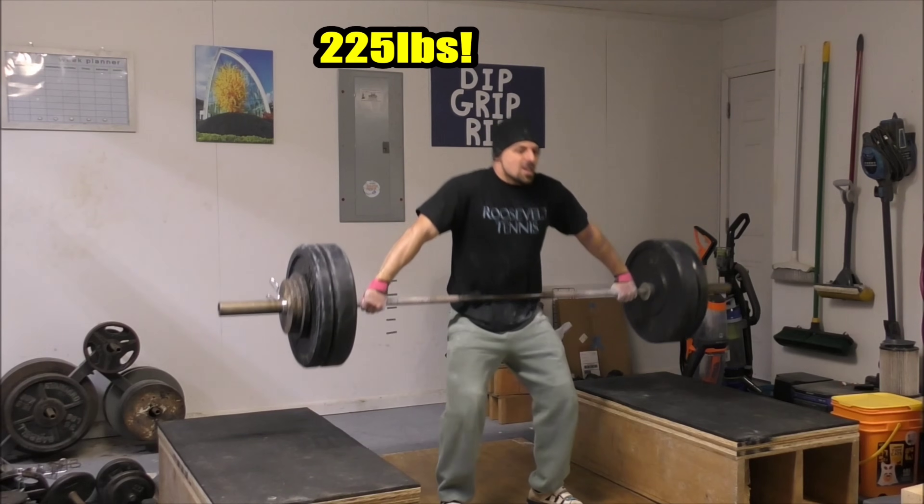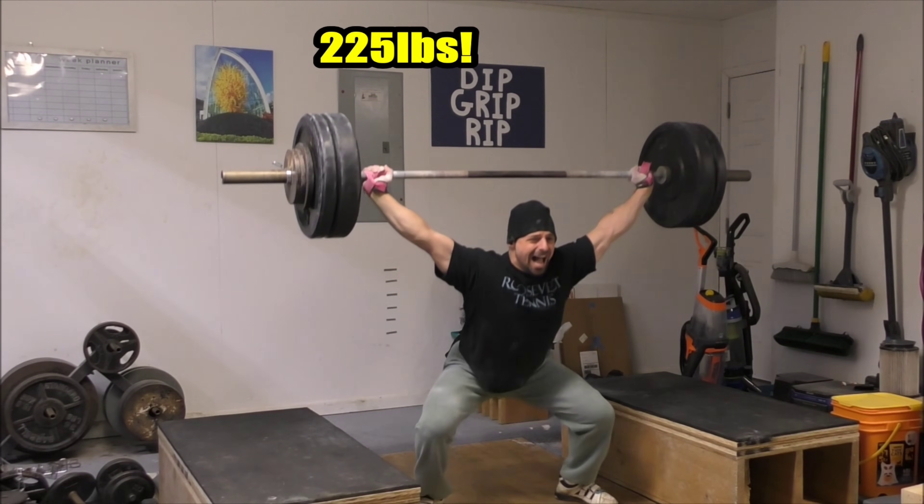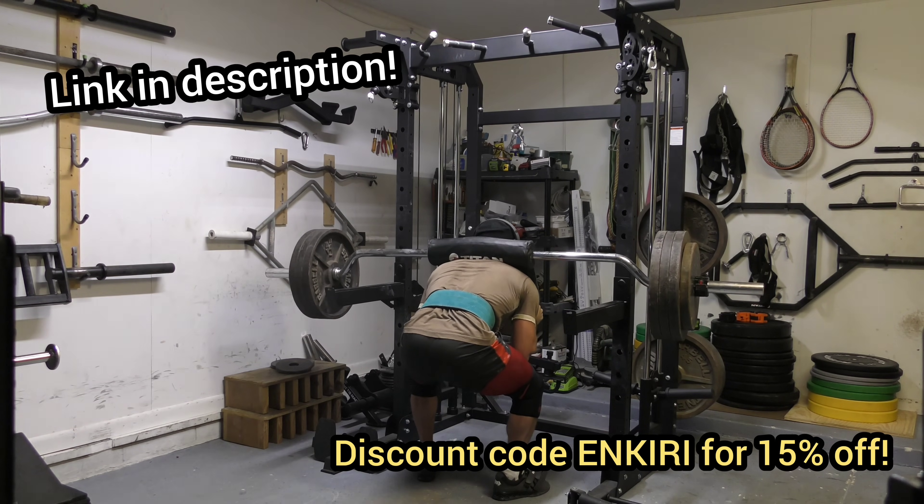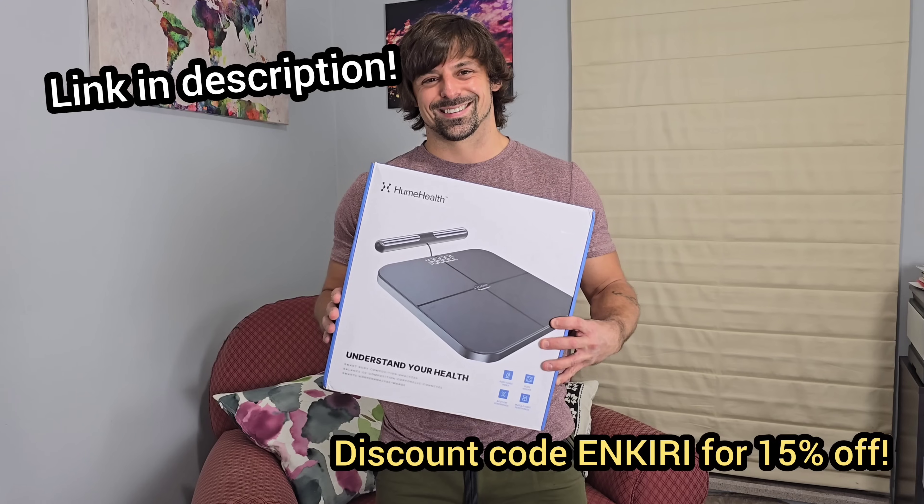If this is something that you're interested in, be sure to check out the link in the description down below. Discount code ONKERI gets you 15% off your order. I hope you guys enjoy, and again I want to thank Hume Health for sponsoring today's video.